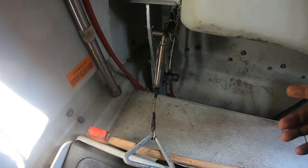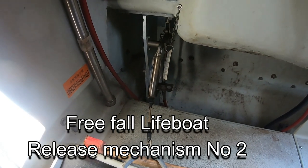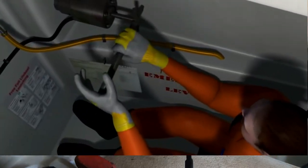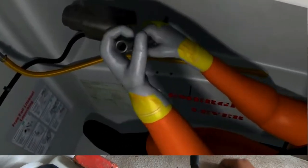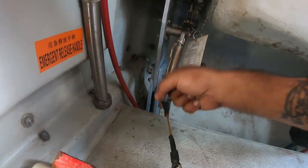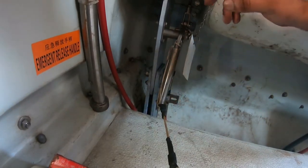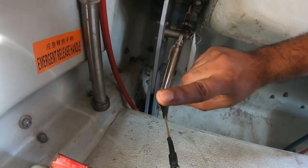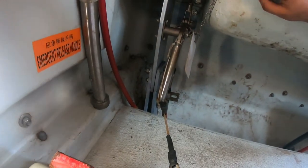This is called the emergency release system. It is situated at the aft of the vessel. This is the pin — same like you did five times clockwise — you have to do clockwise four to five times, and you will see the hook rotate and the lifeboat releases.